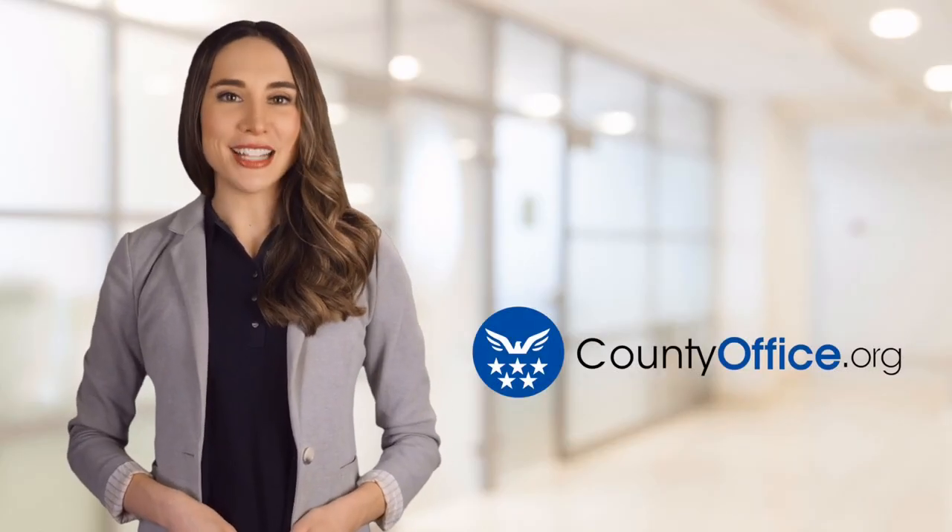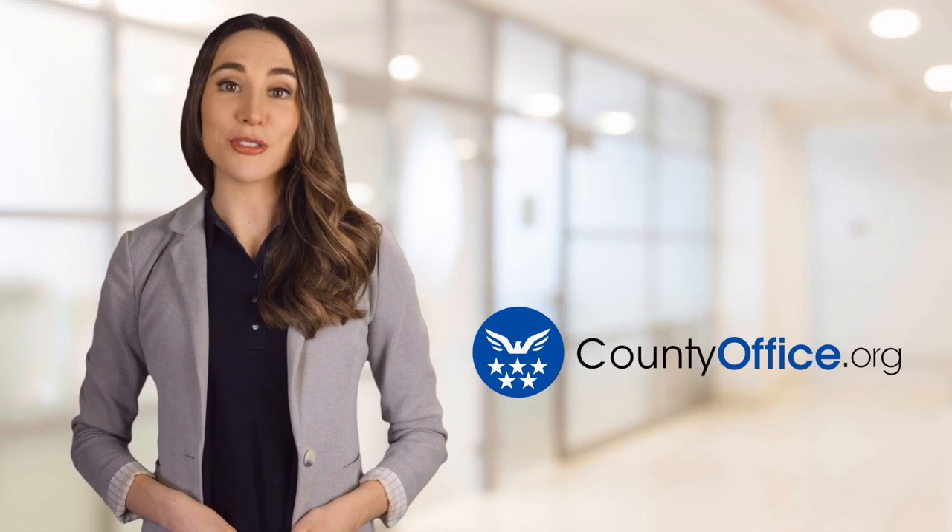Welcome to County Office, your ultimate guide to local government services and public records. Let's get started.